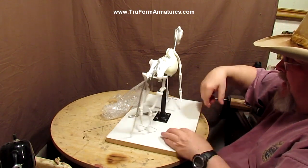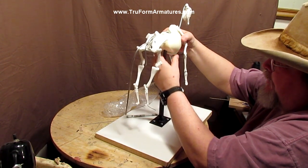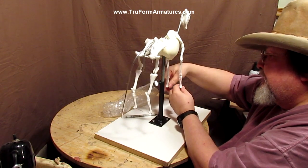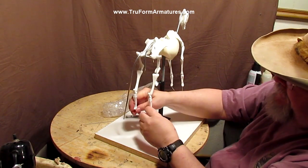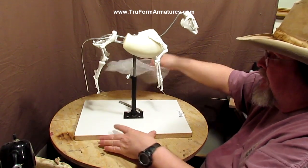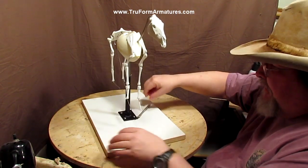Voila! You can raise the horse up to any height you want. You can place it any way you want to place it — it's really helpful to have that. And you've got all the bones already sculpted, so all you have to do is attach the muscles to the horse, which is dynamite.